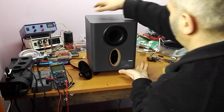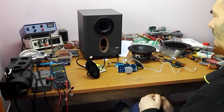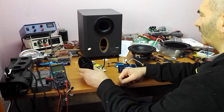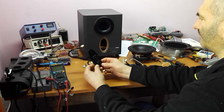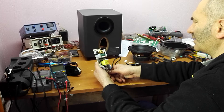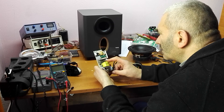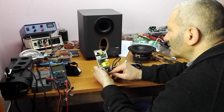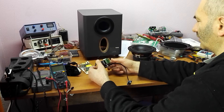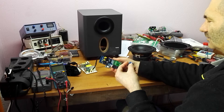Now I will present you the parts of this subwoofer. This is the main power — a 24-volt SMPS power supply. The current is 24 volts, 3 amps. This was the original module, and this is the power button on the player board.